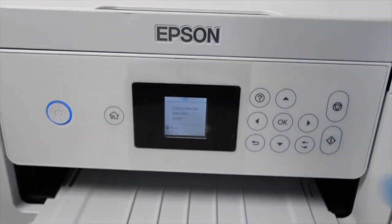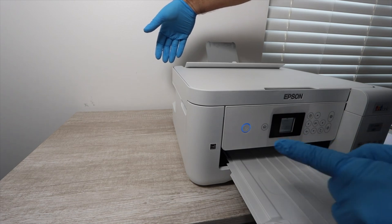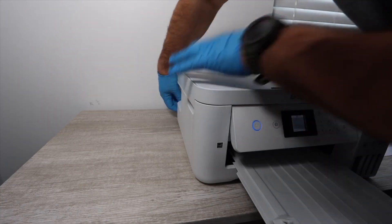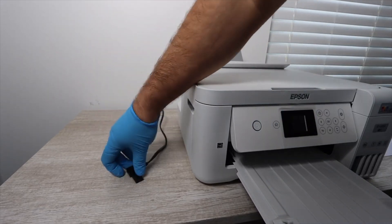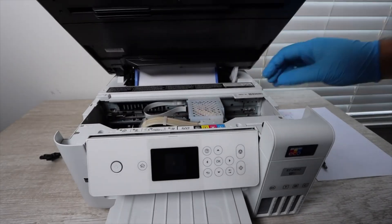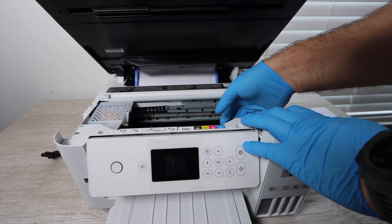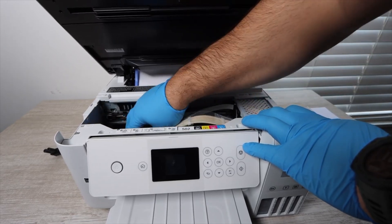To get the print head out of its locked position, print another nozzle check, and while the print head is moving back and forth, remove the power cable. Don't worry — I've done this hundreds of times and it's a completely normal process. Once the print head is in the middle, move it all the way to the left side, then remove the paper that was printing.